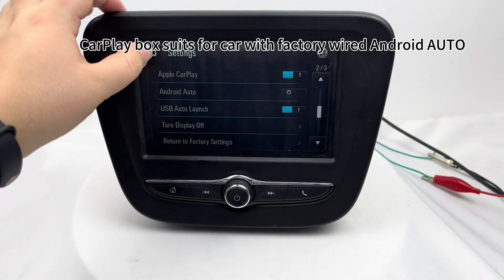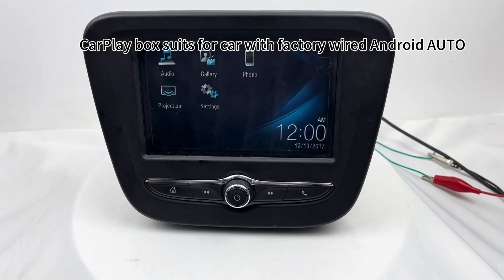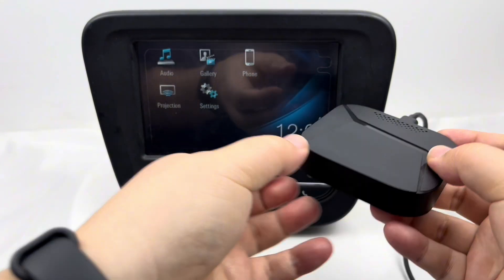The CarPlay box now suits for a car with both wired CarPlay and Android Auto.